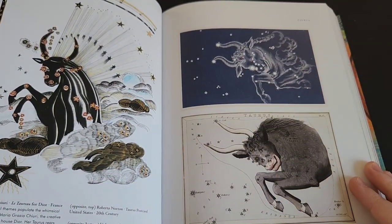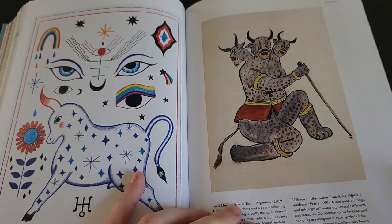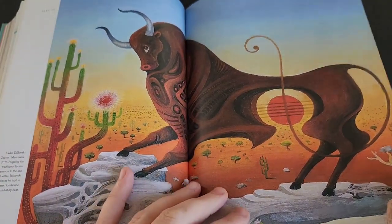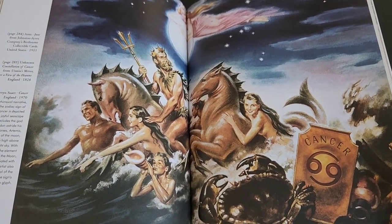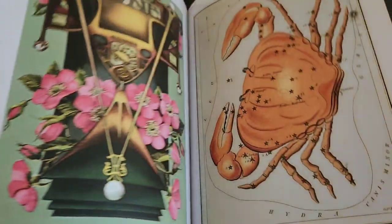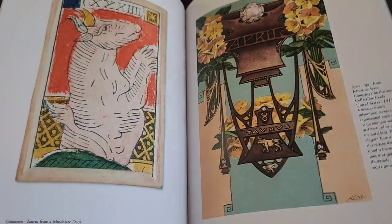I really love seeing each artist's interpretation. Some of them are so simply designed while others are very complex, elaborate, and highly detailed — almost surreal feeling. I love artwork and I just like seeing everybody's different styles just ooze off the page. And here is Cancer. As you can see, there's just all sorts of beautiful artwork.